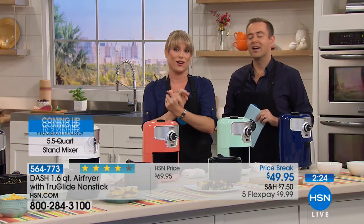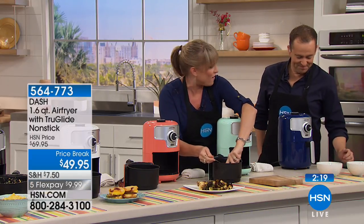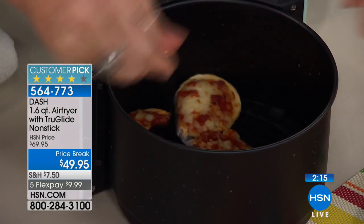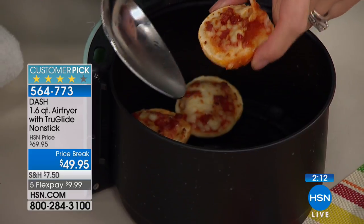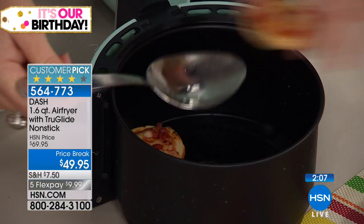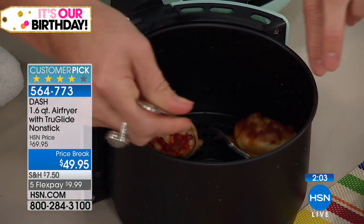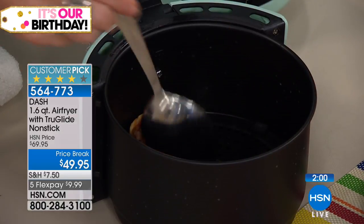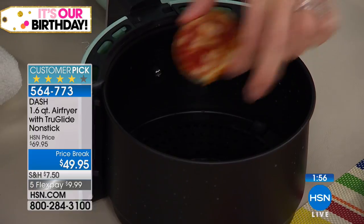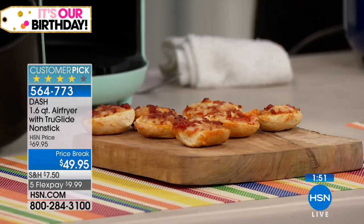In my house it's mac and cheese and pizza — food groups, right, for a five-year-old. Pizza bites and mac and cheese — we always turn on our air fryer. Look at the crunch and the beautiful melted cheese on top — six minutes, no babysitting, no turning on the oven, no getting out a pot or pan, no heating up the entire kitchen. Literally in minutes.